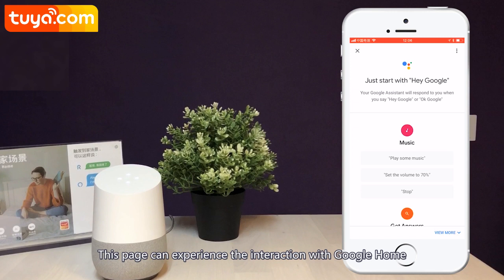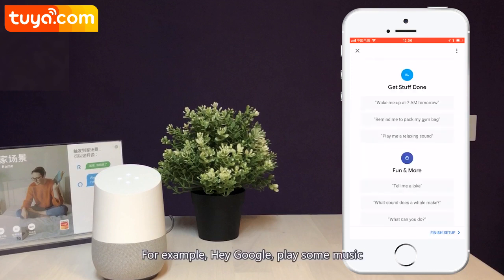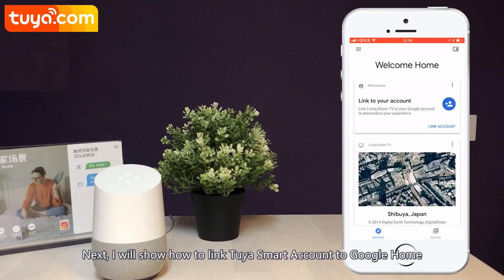This page lets you experience interaction with Google Home. For example, say 'Hey Google, play some music.' Next, I will show how to link your Tuya smart account to Google Home.